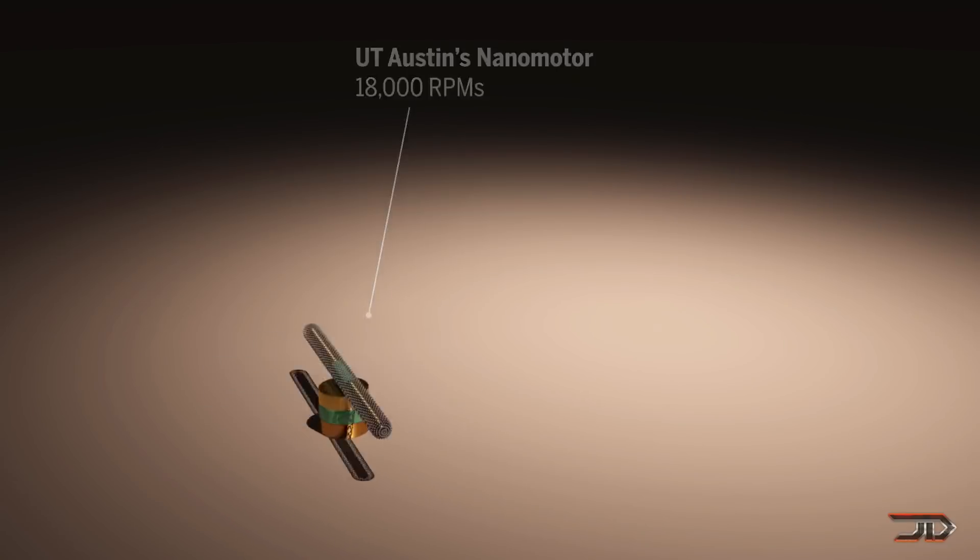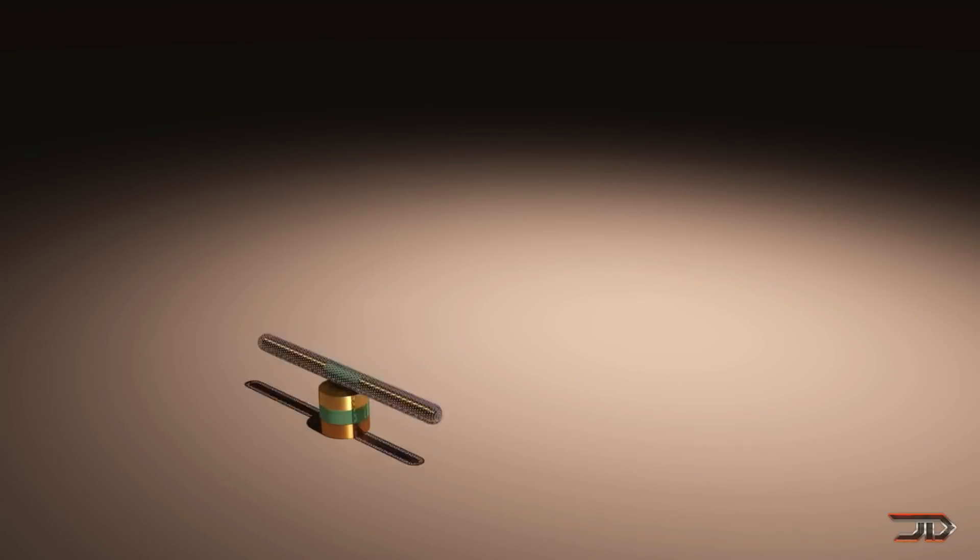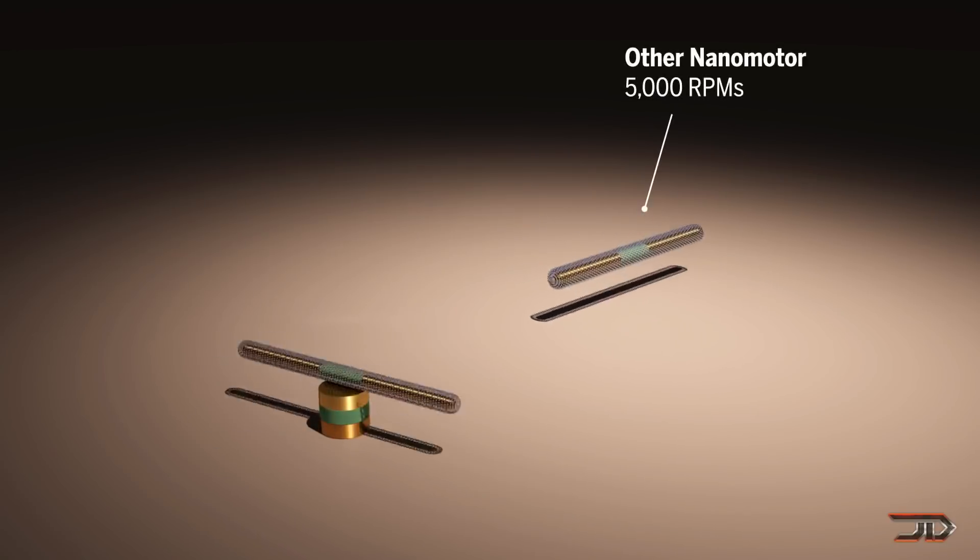So the basic framework is already there for nanorobotics, but either way, it's going to be very interesting to see what happens within the next decade.